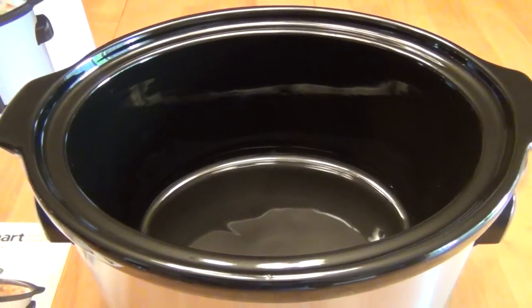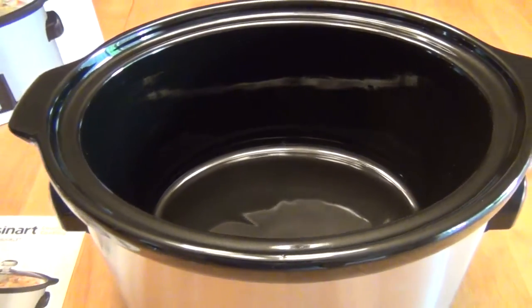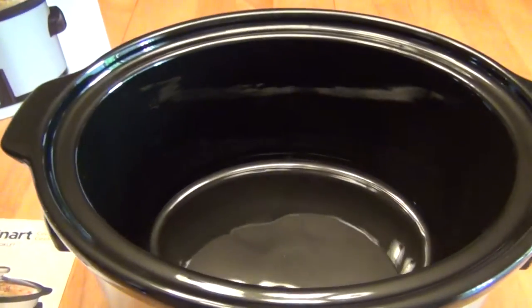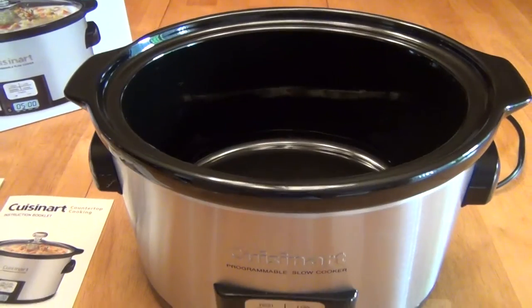We did prepare one meal where we filled it up and hadn't even put the rest of the meat in, and we were already filled up to that level. So it's useful to have both a 5-quart and a 3½ quart, even if you're cooking for two people, if you're going to have a whole lot of vegetables. I'll show you a little bit later an example of a small meal that can be prepared in here.